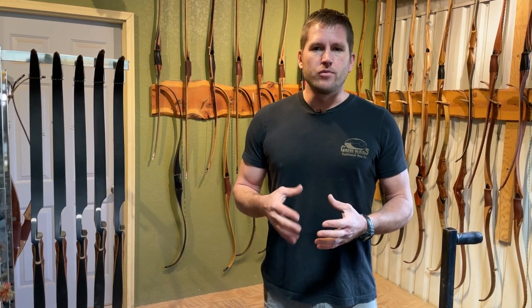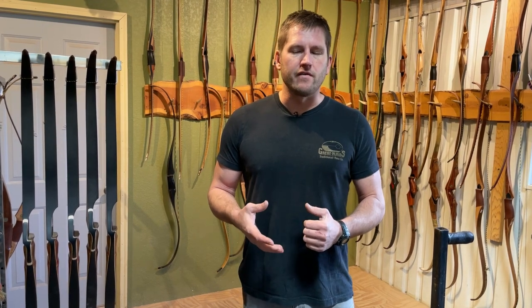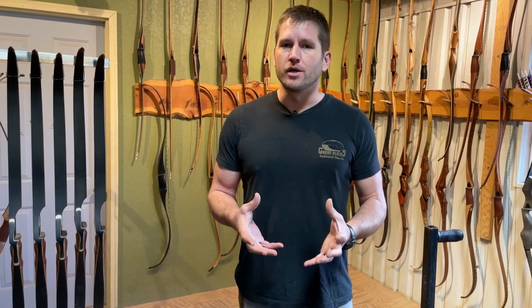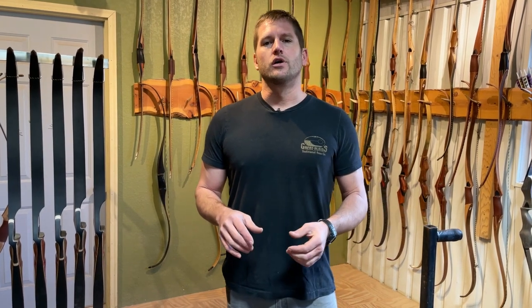A solid Osage bow doesn't perform quite as well as using a bamboo core, but it's a drop-dead gorgeous look. One thing about Osage worth mentioning is that it will darken over time — within about five years it loses its bright yellow color and turns a medium brown depending on the species. Also depending on where you store your bow: if it's sitting in front of a window with a lot of light shining on it, it's going to darken much faster than if it's back in a closet in a climate-controlled environment out of direct sunlight, where it will maintain its golden color for a lot longer.